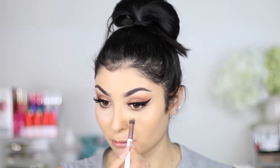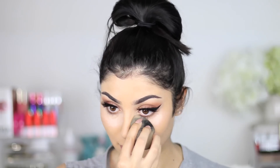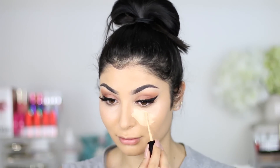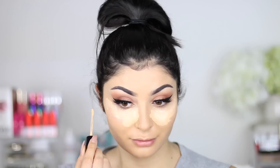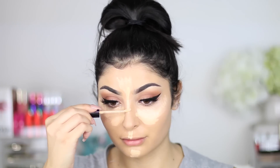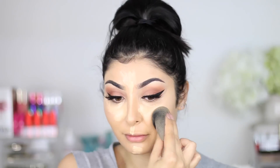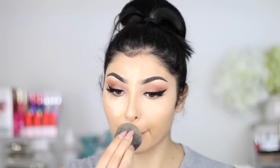I'm going in with the Becca Under Eye Brightener — it's a pink under eye brightener. I put this down with a brush and then blend it out with a Beauty Blender, and then concealer will go on top. Because this is a full coverage look, we want really bright under eyes and no bags — super flawless skin. Then I'm going in with the Too Faced Born This Way Concealer; I use the shade Light Medium. It's super yellow and does a great job brightening. I go on the T-zone and under the eyes, then blend with the Beauty Blender for a really flawless base.